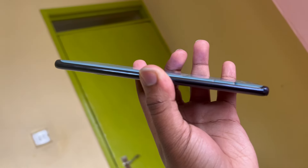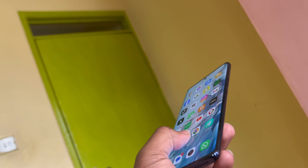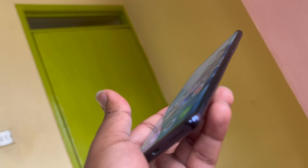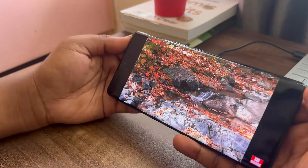First let's talk about the design — it's a big redesign on how itel phones usually look. Starting with the screen, it has a curved edge screen and an AMOLED panel. This curved edge design is what you usually see in flagships like the Samsung S series, and at this price point it's pretty hard to find a phone with this kind of design. It also has a resolution of 1080 by 2400 pixels with a peak brightness of 500 nits.